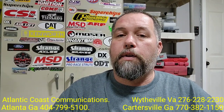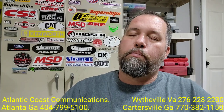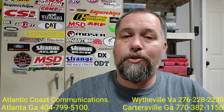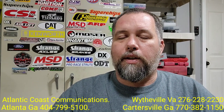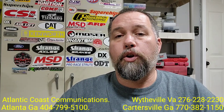What's going on everybody? It's Jay Ridge back again with another one, and today we are back out at Atlantic Coast Communications here in Atlanta, Georgia, where we are going to be looking at the Striker 955 version 1 versus the version 2.